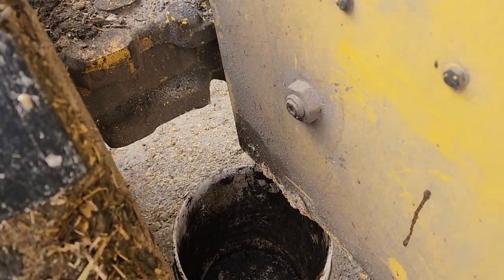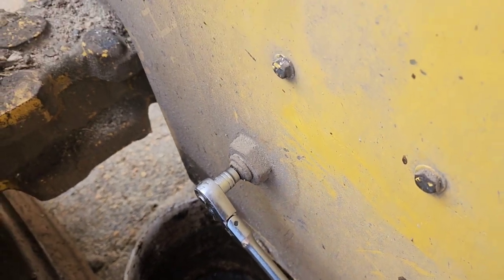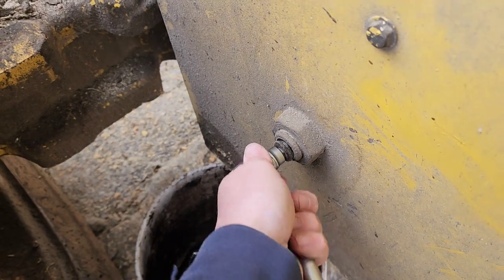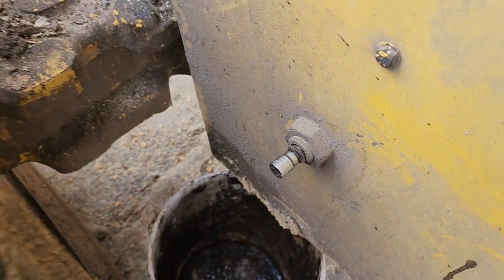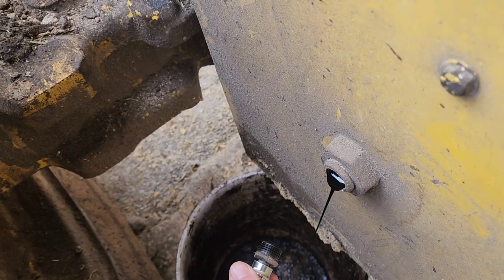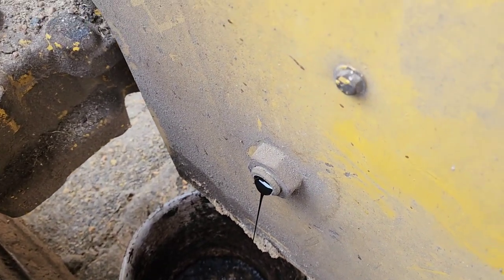I've got my bucket there. Should be about 5-ish gallons of oil in here. This is a 3/8 Allen hex head. Oh, that boy is tough. Got her broke free — it took both hands to do it. I think they said it's been maybe 2 or 3 years since they've changed the oil on this thing, so you can imagine how stiff that was. And it's going to take a while. I don't really know how much oil was in here because I didn't check it, so we'll just let that creep out of there and drain.